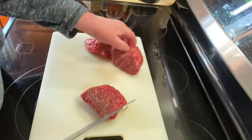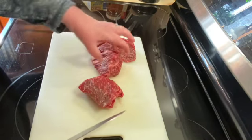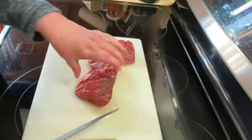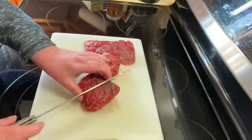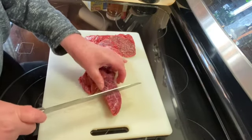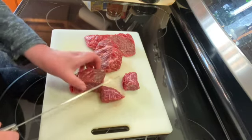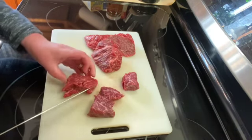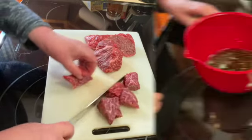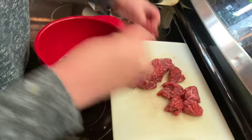While I'm waiting for my marinade to cool, I have a pound of steak tips that I got at the butcher shop. I'm going to cut these into pieces — about one inch pieces.